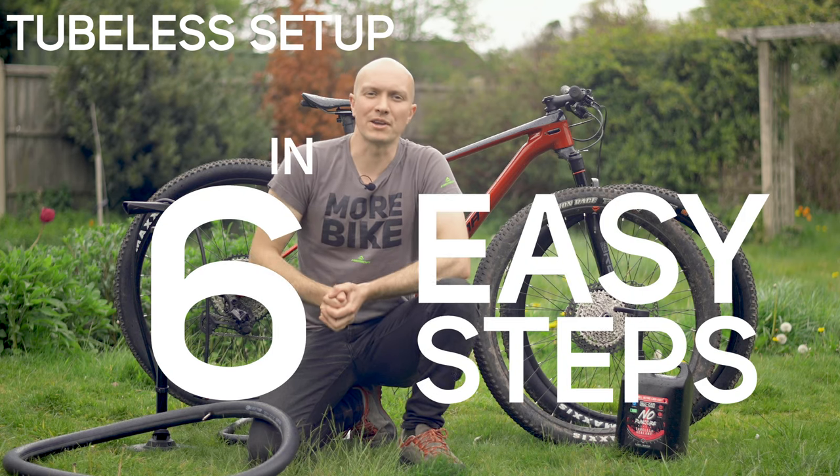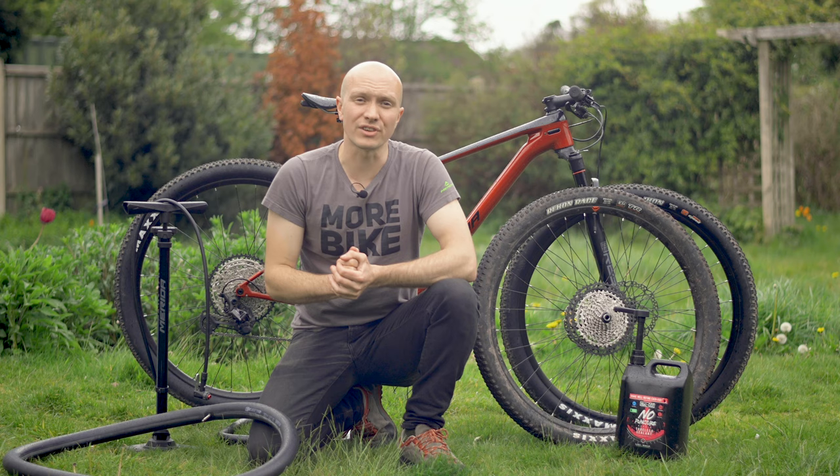Going tubeless is a great way to improve the puncture resistance of your tyres, but if you're put off by the complexity, don't be — because it's easy.